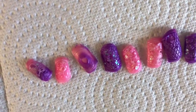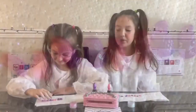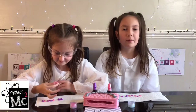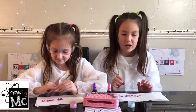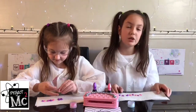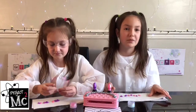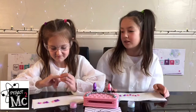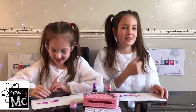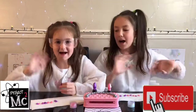My favorite is the third one from the very end — it's so nice. These were both so fun to make! Thank you so much again, Project MC, for sending us this kit. These are part of national science week, which is so fun — I'm so excited to do so many experiments. This one's a lot of fun! Fun fans, please like, comment, share, and subscribe to our channel — see you soon, bye!